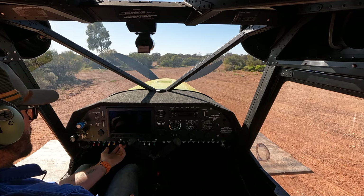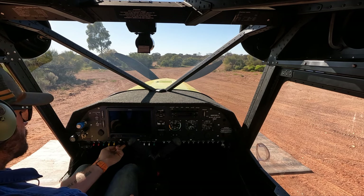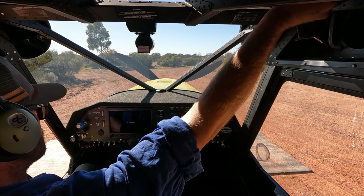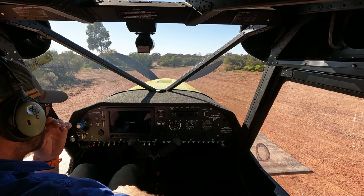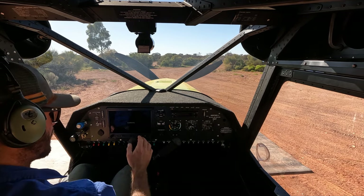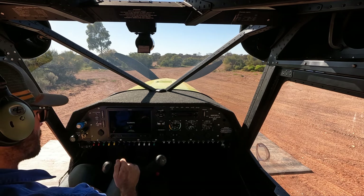I'll start my EFIS, which is my Garmin G3X Touch, and we let that boot up. In some ways you could shortcut the process and turn your EFIS on before you do the rest of the check, but I like to make sure that everything else is under control before I start the boot sequence.